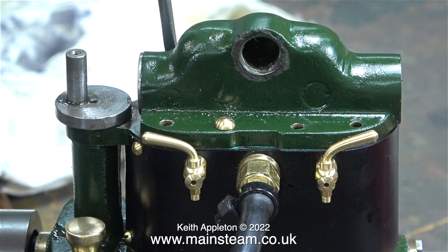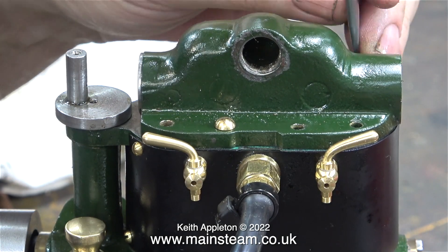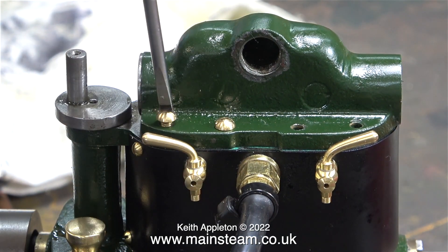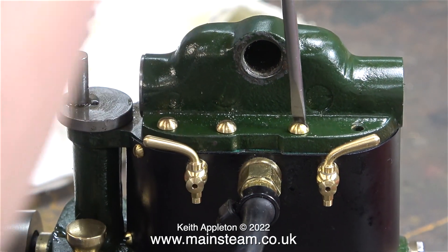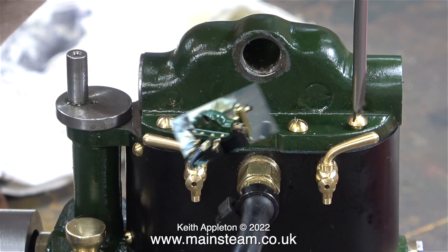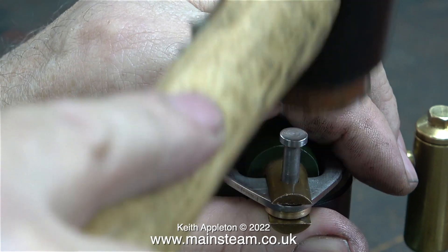Also in this clip you can see what looks like some slot headed screws in the steam chest. But these are not slot headed screws — they're just marks in the casting. It would appear that when the wooden pattern was made, it was held together with wood screws. And as the casting process duplicates the pattern, that's why there are marks in the finished casting. I could have filled them before painting, but I quite like the look of them anyway.